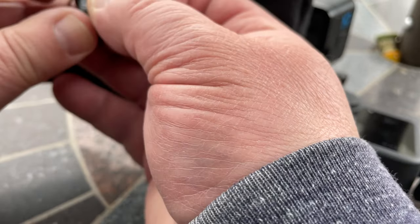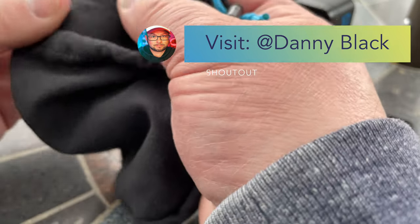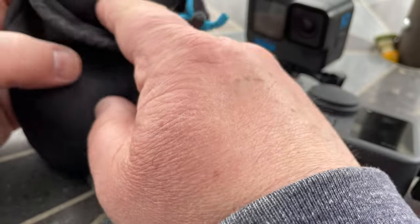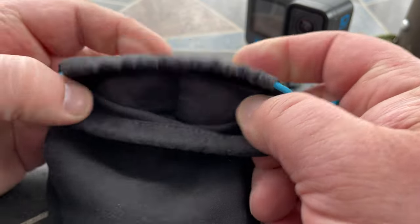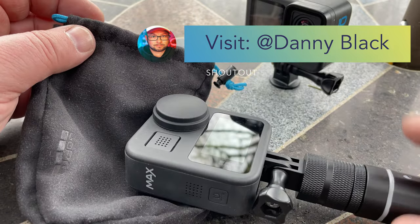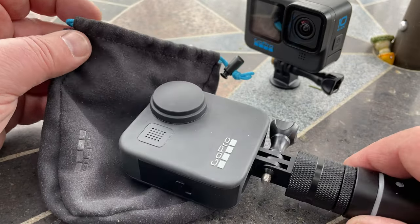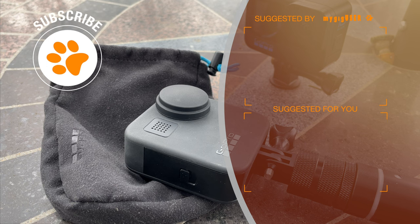I will give a shout out to Danny Black, who is also playing around with 360 cameras and GoPro recordings. Go visit his channel for a change and take a look at what he has there. I hope you enjoyed this video and I'll see you in the next one.